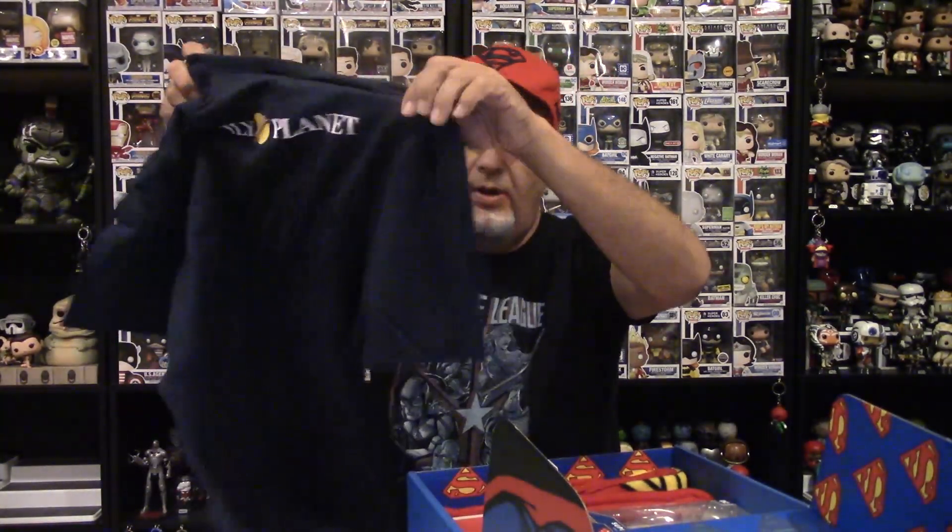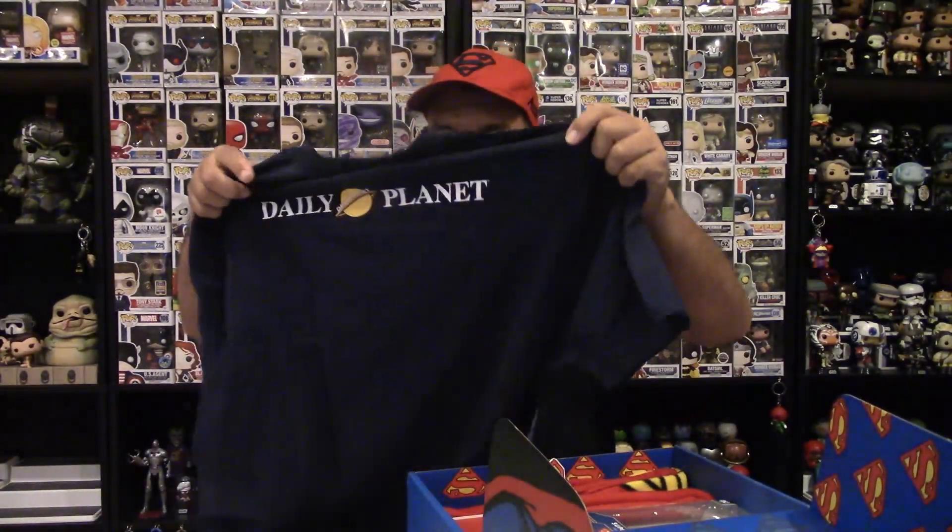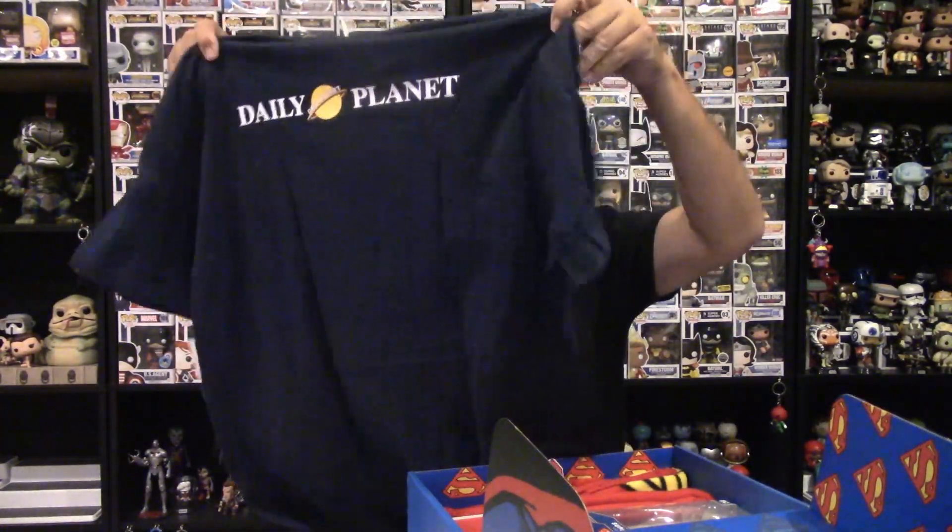It's a nice, simple, very cool shirt. It doesn't go overboard with the graphics, which I like. Some shirts can just go crazy — there's so many graphics on them you just wouldn't want to wear them. But this is a very clean, easy shirt to wear out wherever you want.